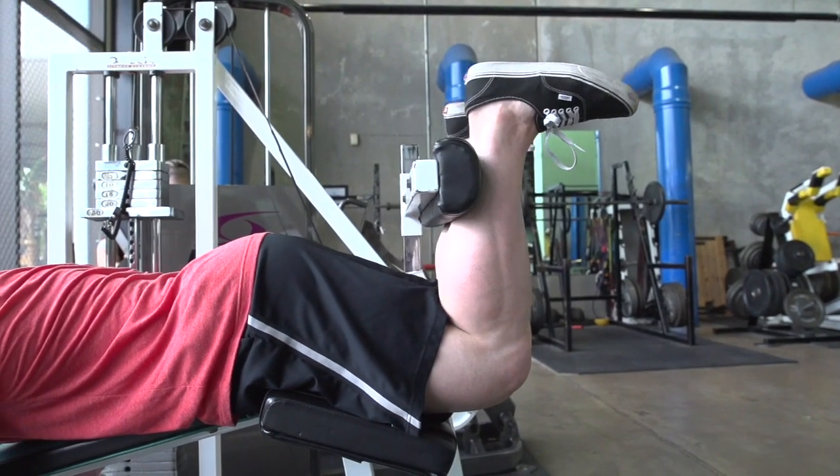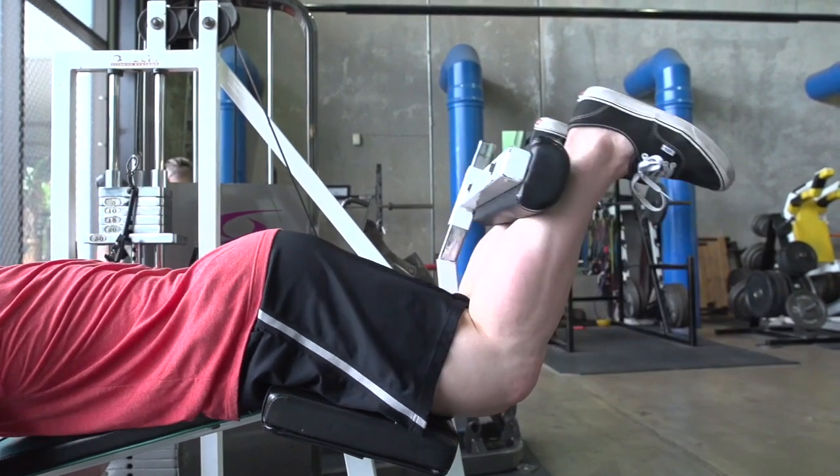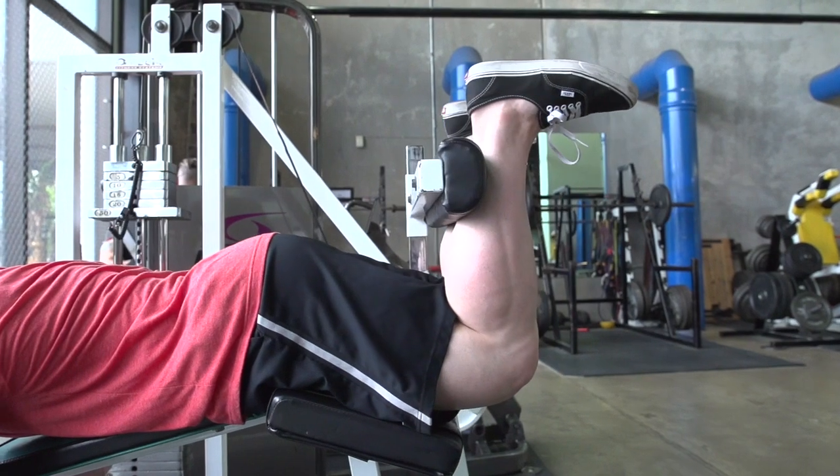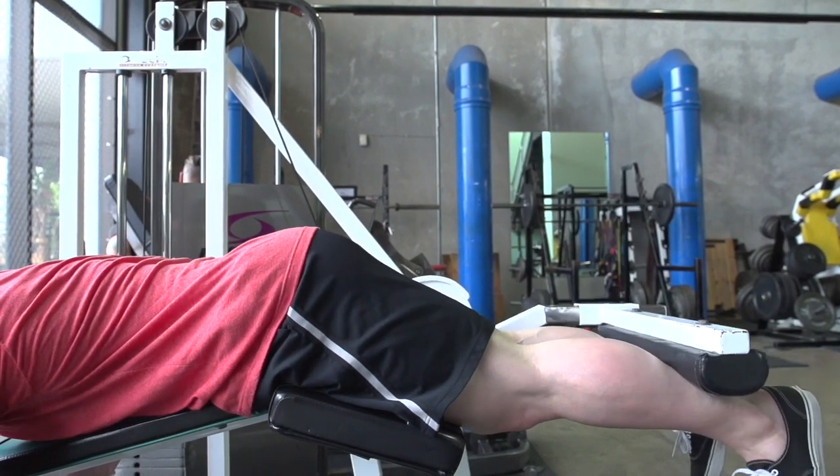At the top of the rep, you really want to pay special attention to truly squeezing and flexing the muscle, instead of just raising the machine and letting it back to starting position.